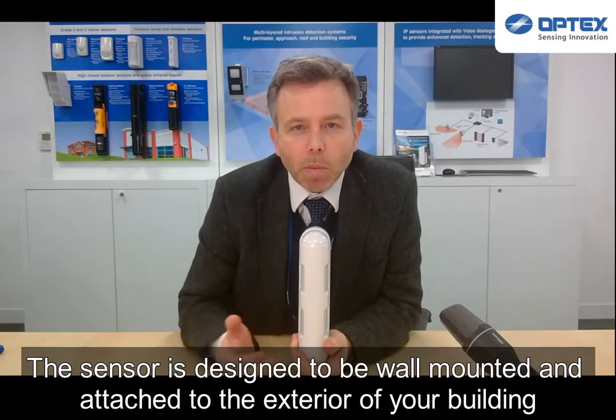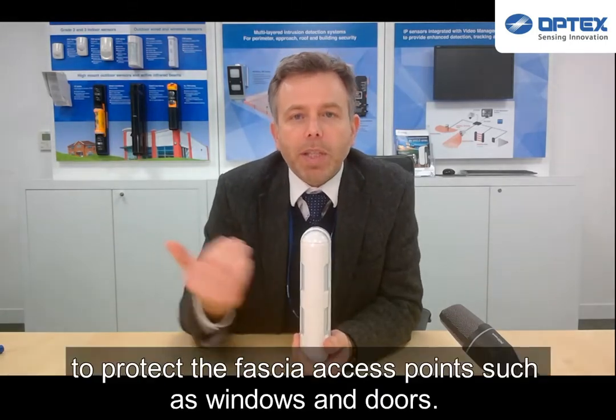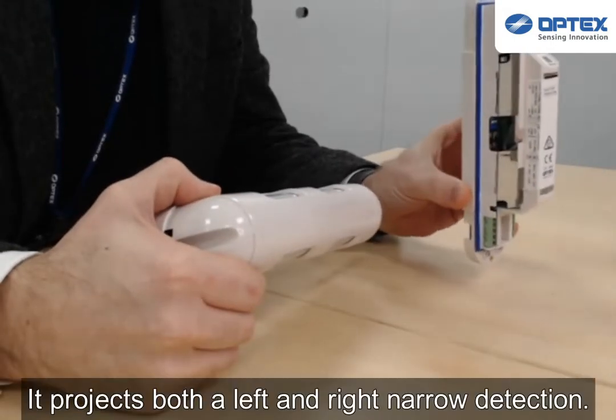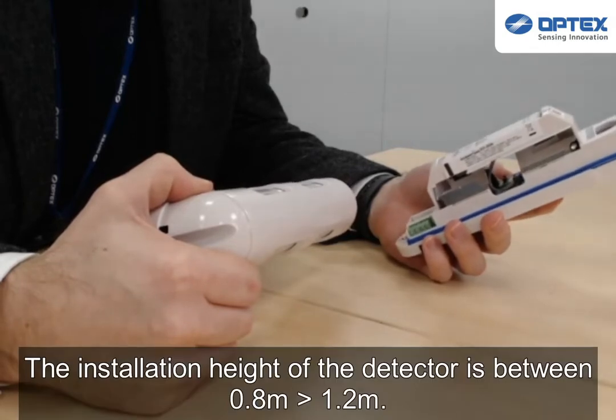The sensor is designed to be wall mounted and attached to the exterior of your building to protect the fascia. Access points such as windows and doors are covered — it projects both left and right narrow detection.